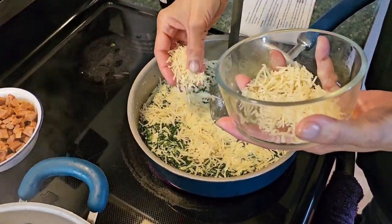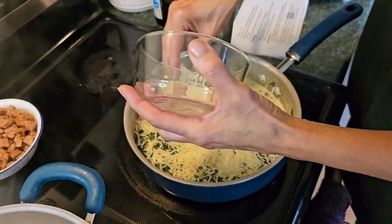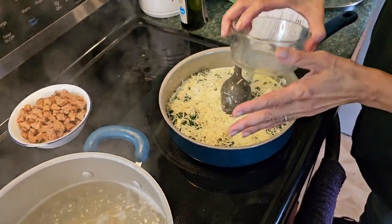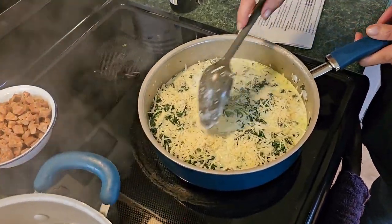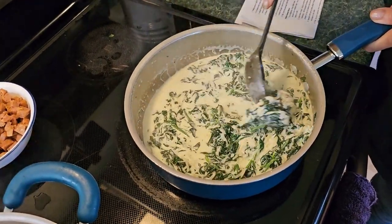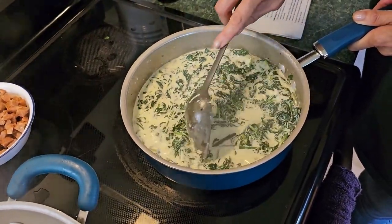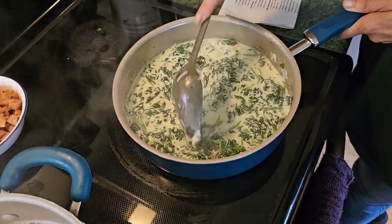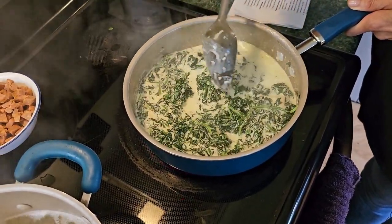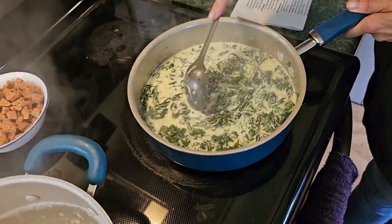Let's talk about the cheese. You don't want the green container of powdered parmesan cheese. You want parmesan that is actual shredded cheese — freshly shredded, or the kind you buy in the store that's already shredded but not powdered. Put your cheese in there and stir it up to get everything nicely mixed.